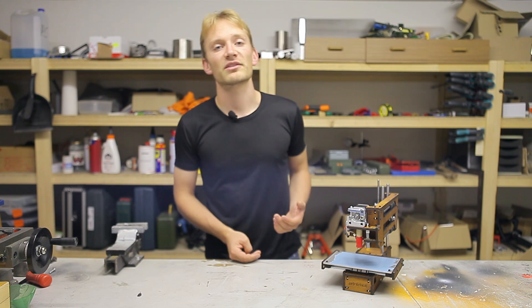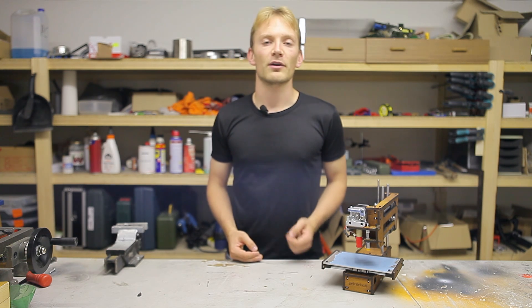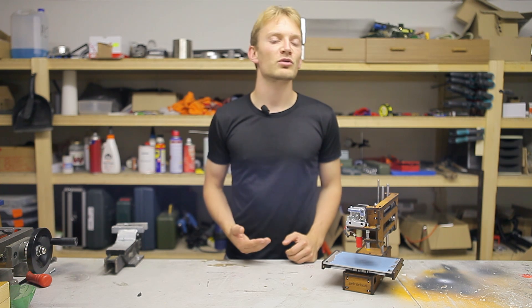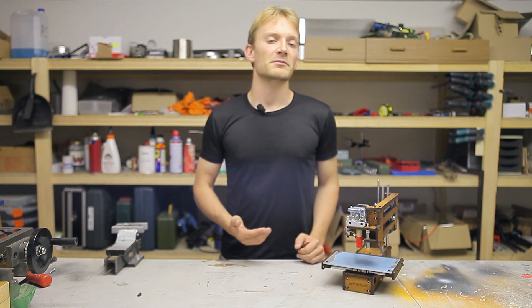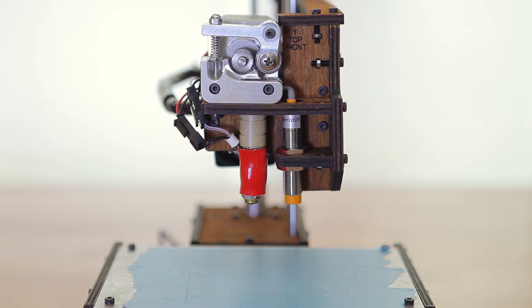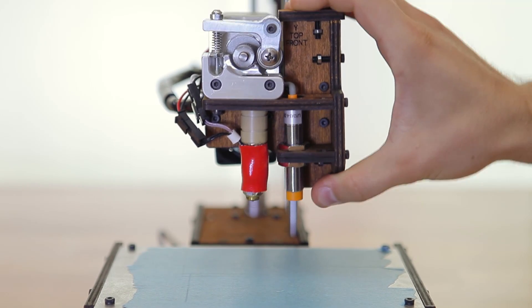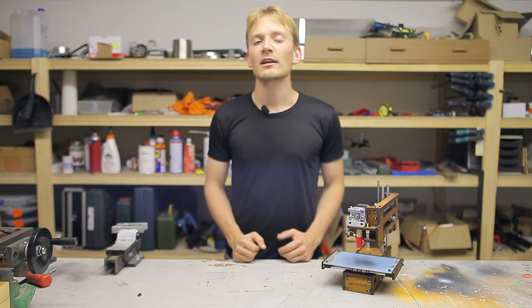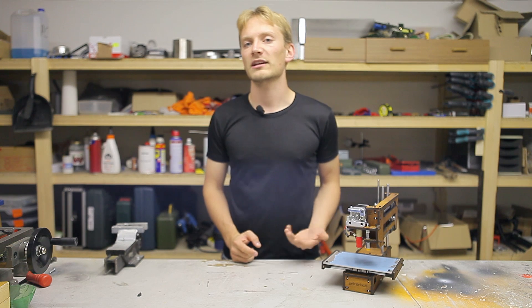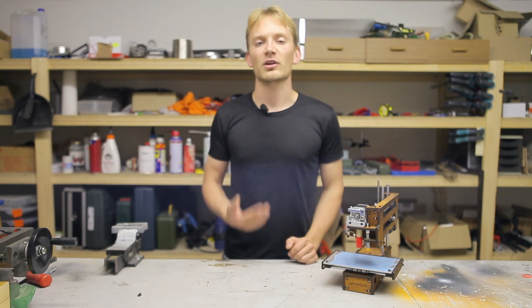To be totally honest, the first time I saw the PrinterBot Simple, I was pretty shocked. I knew that the layout of the Simple's axes wasn't going to make for a particularly stiff motion platform. But as everything is being held in place by zip ties and those stretch over time, the PrinterBot was one of the flimsiest and weakest printers I had ever seen. You can tighten up the zip ties a bit more and risk breaking the wood, and it makes the axes a bit stiffer, but doesn't completely solve that problem.